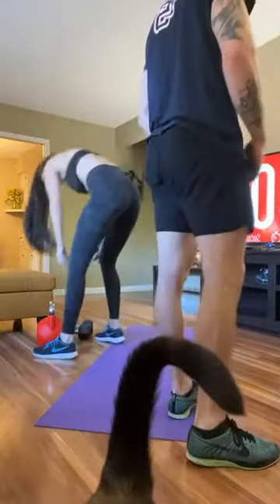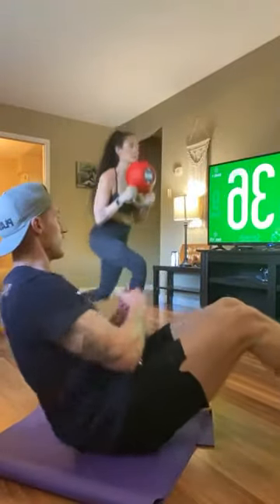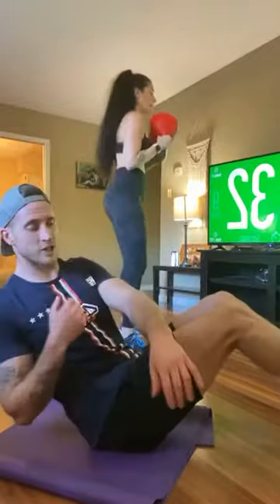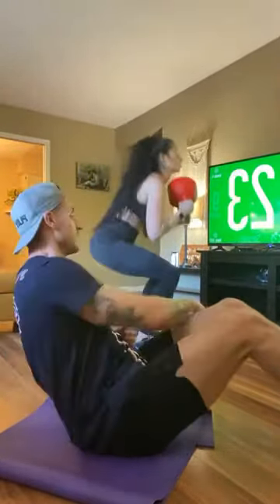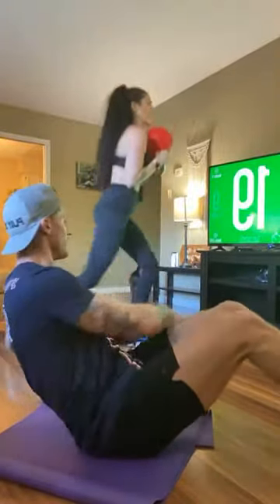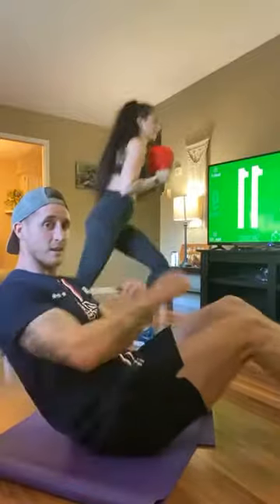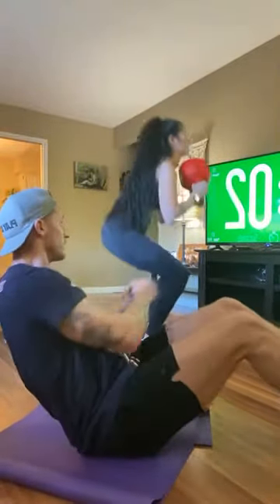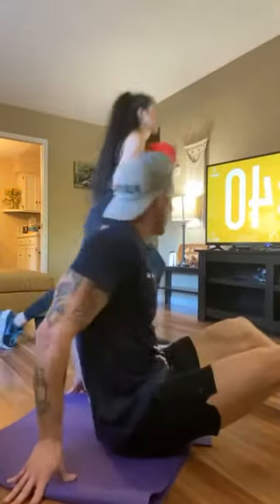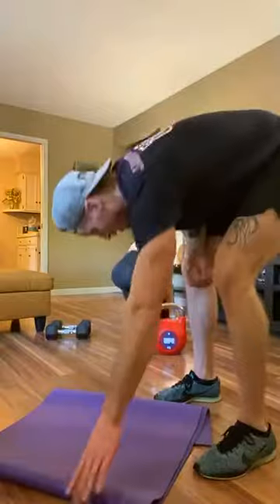Last exercise — kettlebell squats. You can turn the Russian twists into punches. Last five — three, two, and done. Good job everybody, catch your breath, get some water. Kyle wrote this workout and he's going to post it tomorrow, along with a non-weighted option later in the mid-morning. This will be saved on Instagram so it can be done anytime between now and tomorrow if you weren't able to finish.